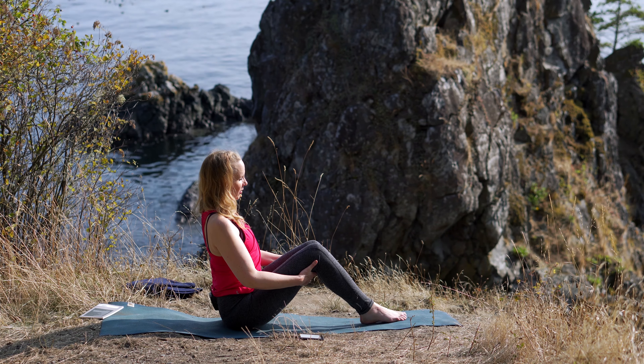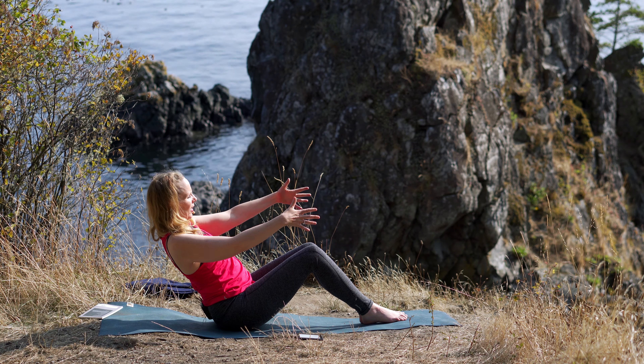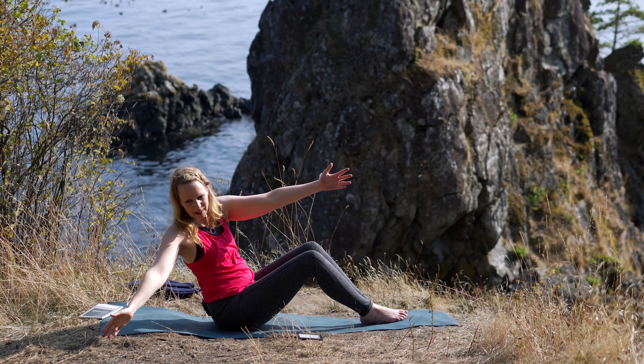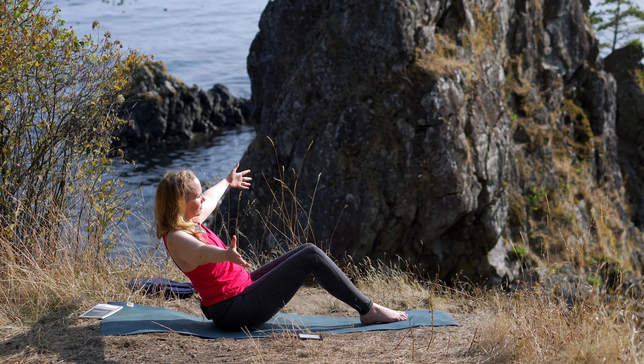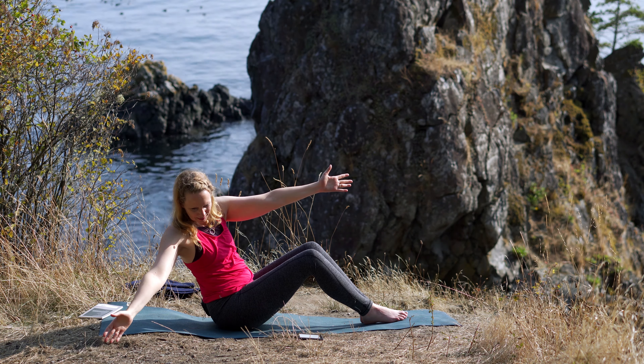Sitting up nice and tall, long through your spine: inhale, lean back, arms out to the side, exhale rotate, exhale rotate, arms together, and up.